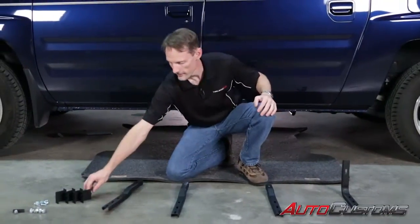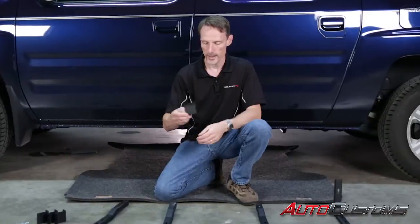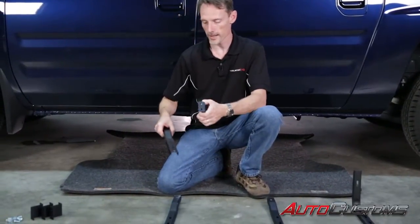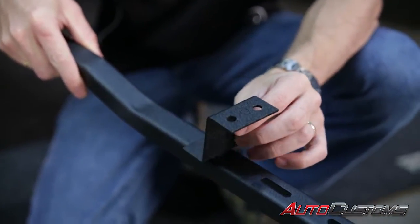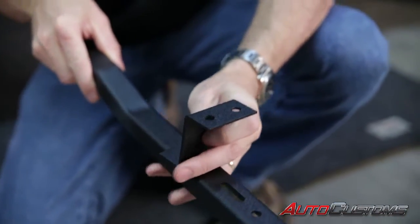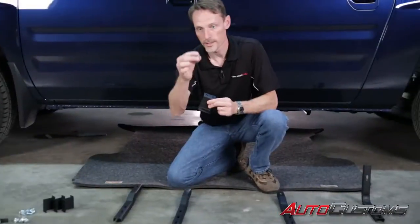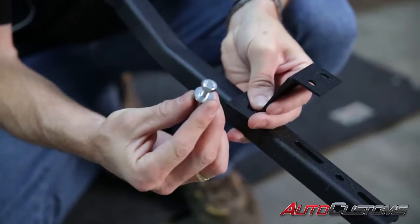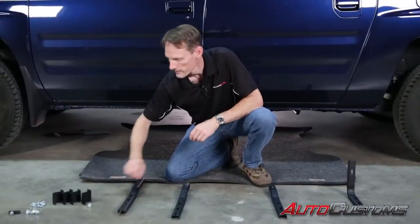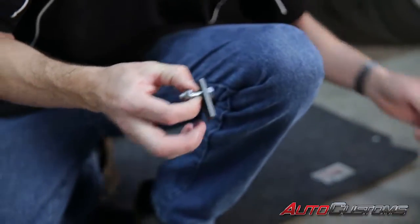We're also going to have for each one of the brackets a support brace that's going to go up to the body of the vehicle, and then also bolt into the U-shaped or oval-shaped hole on the bracket kit using the 8 millimeter bolt, flange nut, and washer. We're also going to have a T-bolt that will slide up into the vehicle and then be able to tighten down.